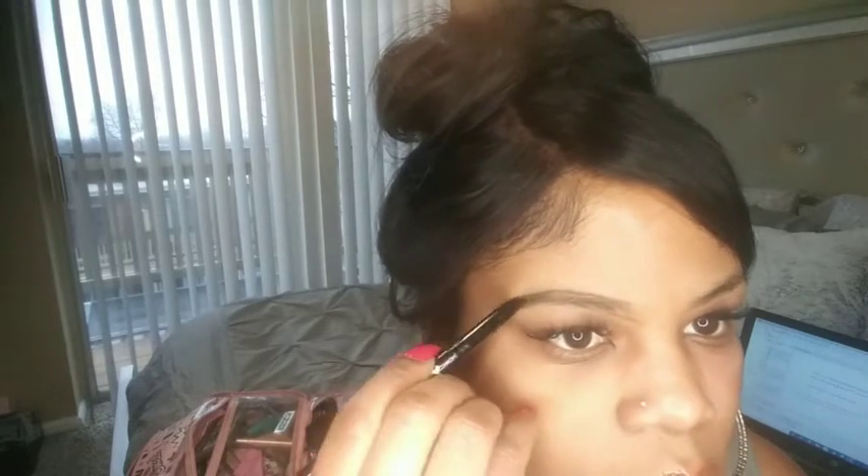Remember, ladies, your brows are sisters but they are not twin sisters. So once you outline the brow you are just going to lightly shade them in and take your time with it — it's okay. Now whenever I get to the top I like to get my brush and brush up with my liner, doing hair-like strokes.